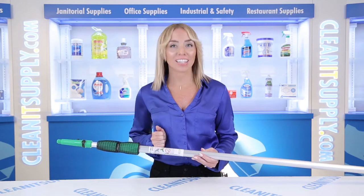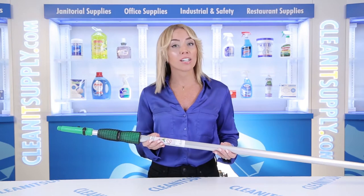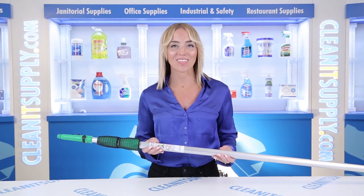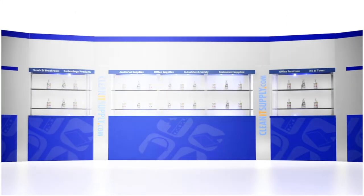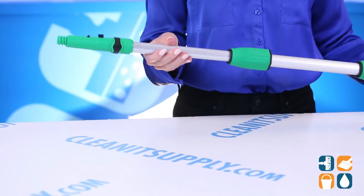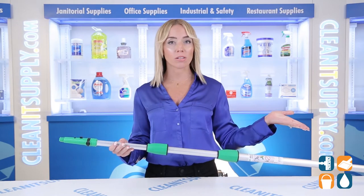Hi there, you're watching CleanIt TV with me, Alisha Marie. This is the Unger 550 18-foot Opti-Lock 3-section Telepole Detail Product Breakdown, available at CleanItSupply.com. Let me tell you what it's all about.